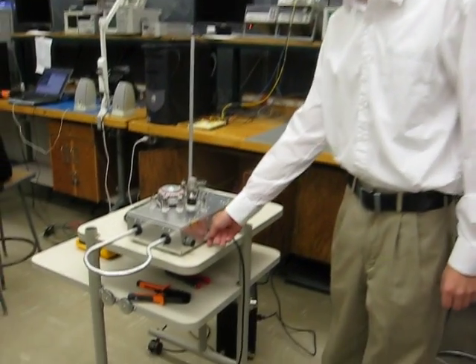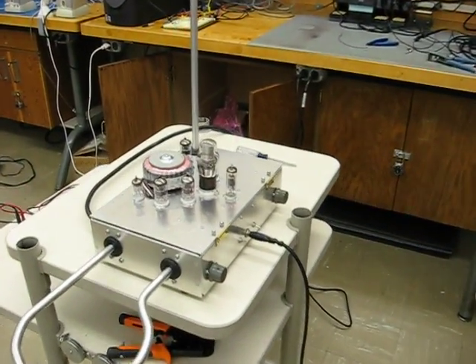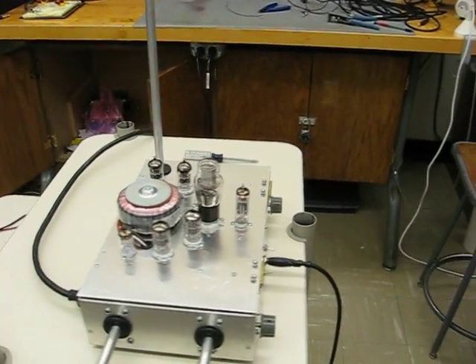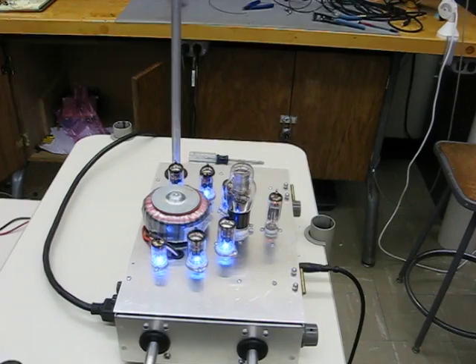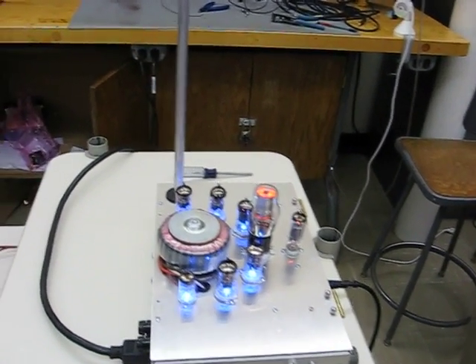I'll go ahead and flip the power on. As you can see, it's an entirely vacuum tube driven design. They're heating up now. The blue LEDs indicate that the power supply is coming up to full voltage.